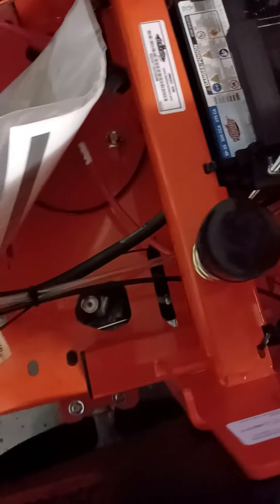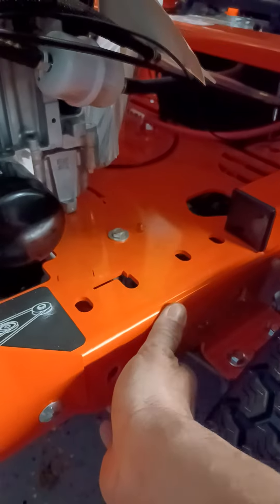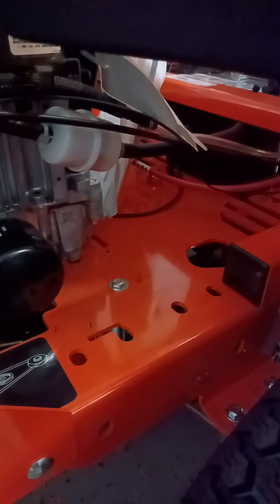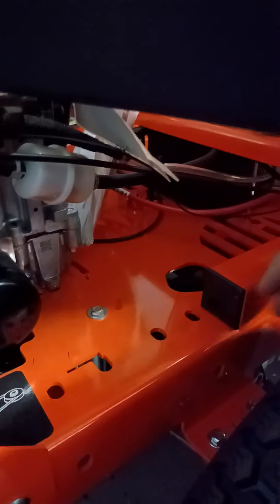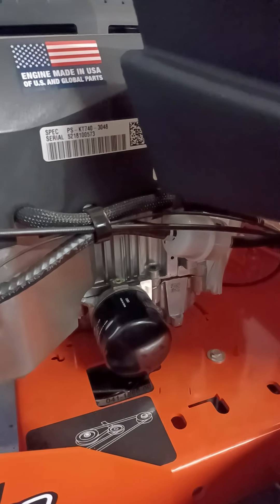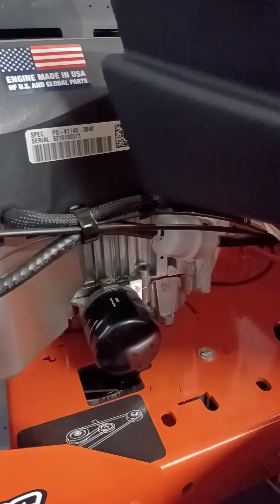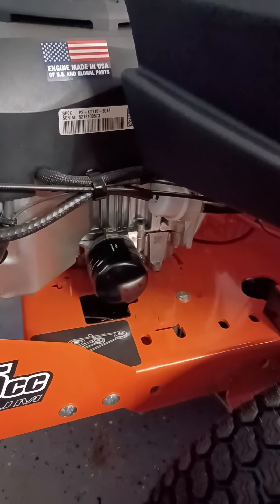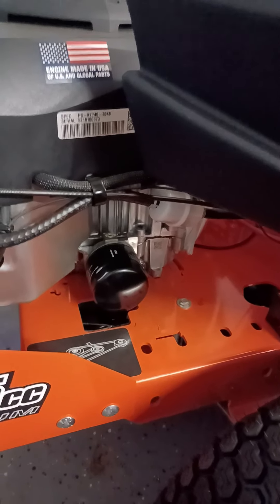Bad Boy is built tough. The frame is two-inch tubing throughout. The motor deck and everything else is quarter-inch plate steel, bent at the manufacturer and welded to the frame — no bolts holding that together. It's all one piece, and that makes a whole lot of difference for the longevity of the machine. In a year or two, others with bolted-together frames will fail, and your motor ends up sitting lopsided.